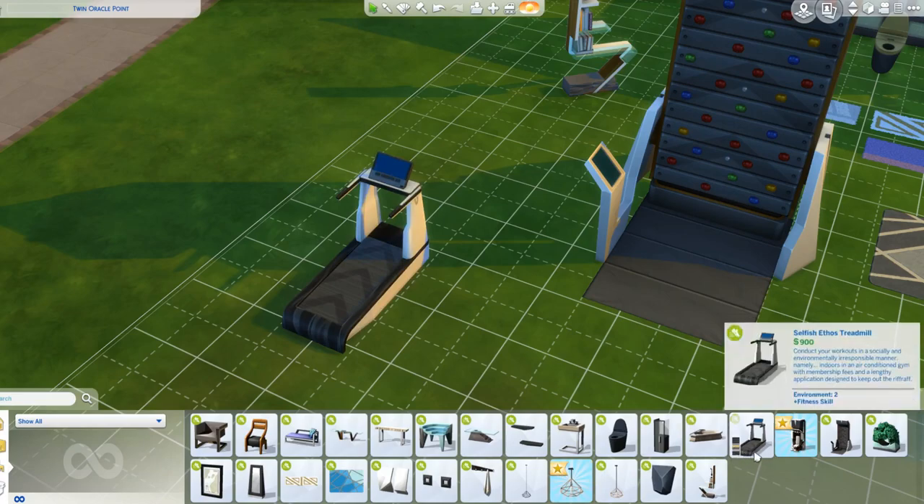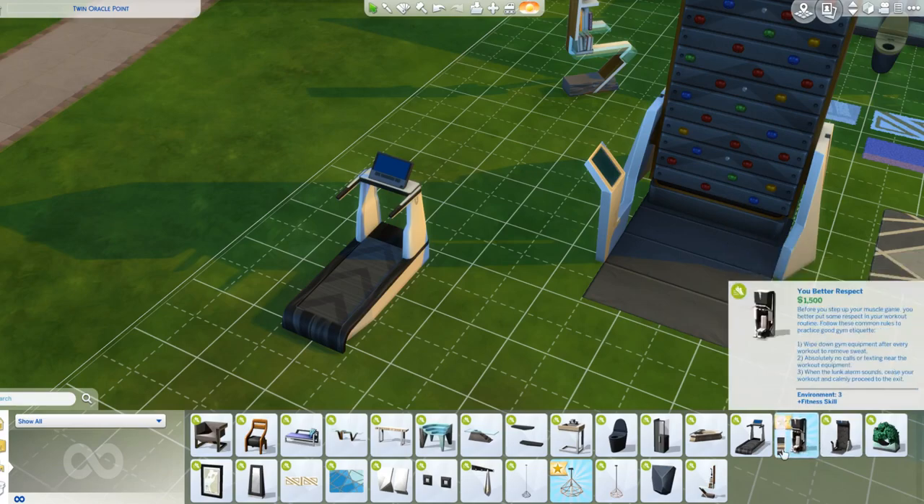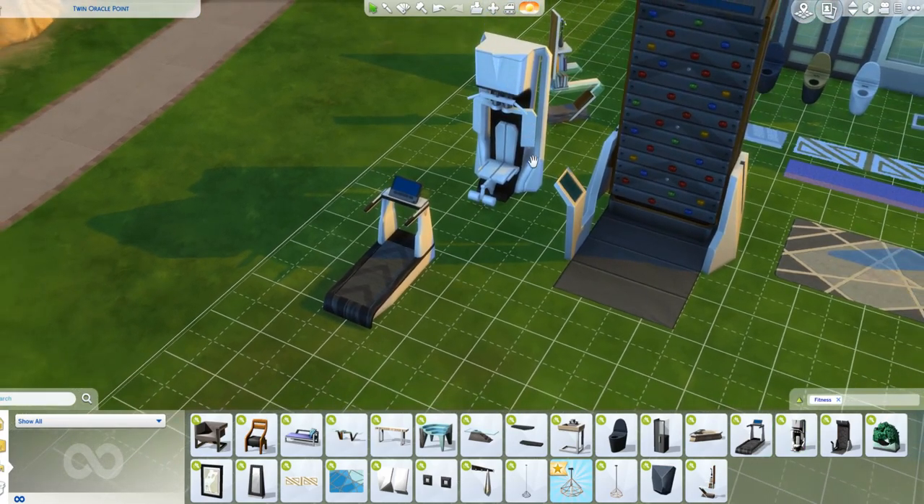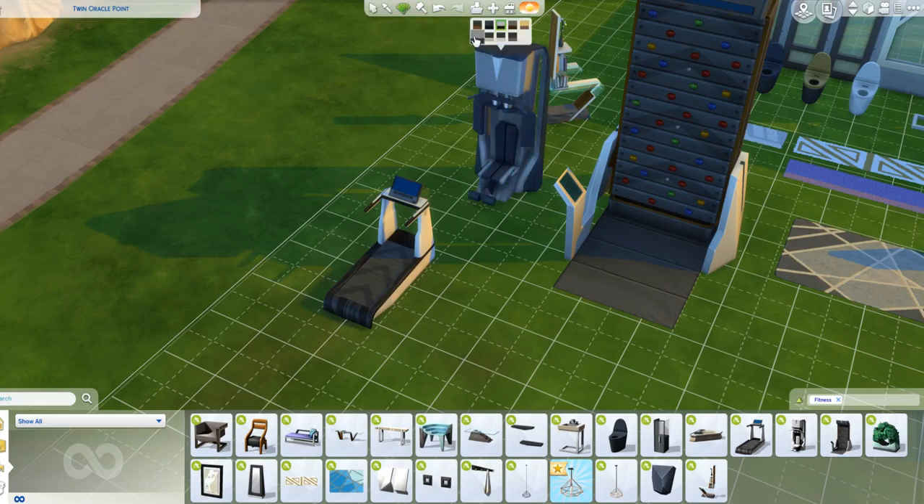It is a treadmill - I don't know why I couldn't think of that word, but I love it. I think it's the best treadmill we have in the game. We also have weights here too - they look really heavy. I think you've got to be pretty strong to lift those. Again, I like this too, and it comes in a range of colours.